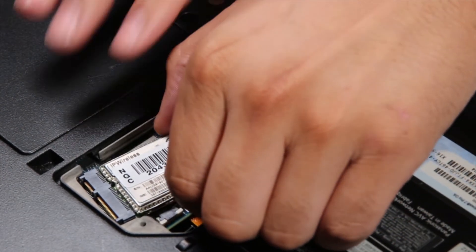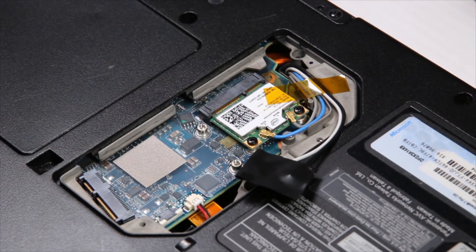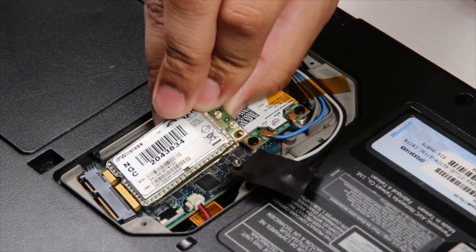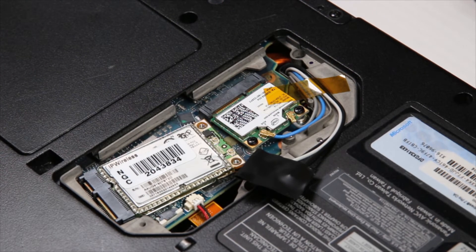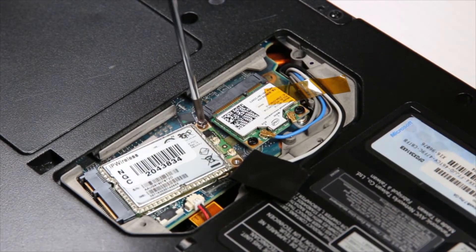Now you can remove and replace the card. Since it's just an example, I'll put that right back. Then you want to put the two screws that were holding the card down back in their spot.